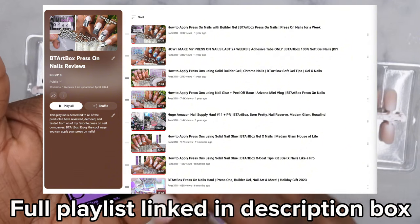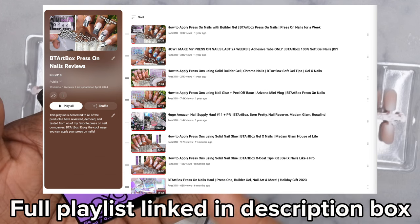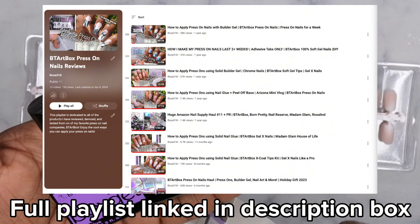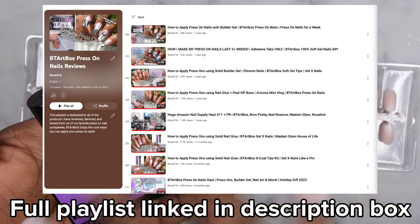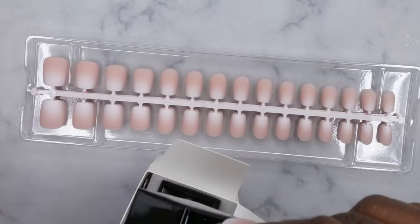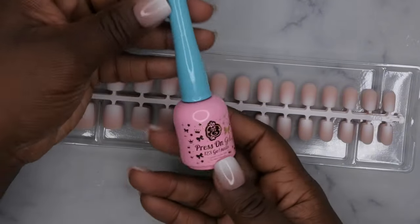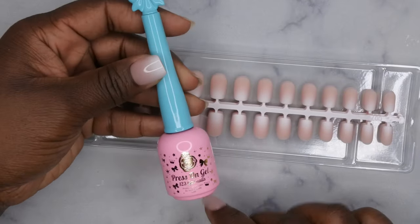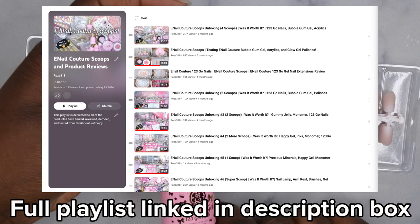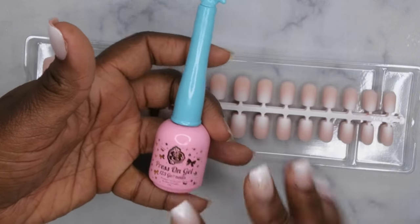I have a whole dedicated playlist covering all the BT Art Box nails I've ever done — nail glue, adhesive tabs, gel glue, solid nail glue — all of it works, giving you minimum two weeks up to a month of wear. Today I'm going to apply the nails using press-on gel that I recently got from Email Couture. I got this in a recent scoop, and I've been dying to try it.